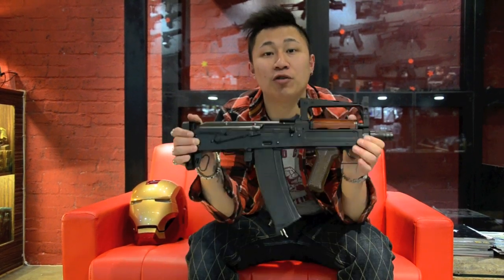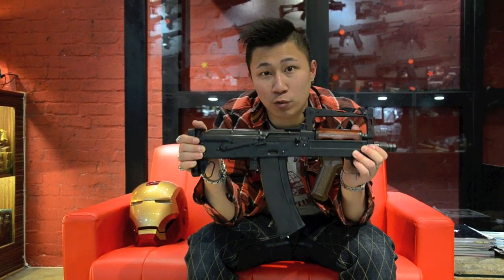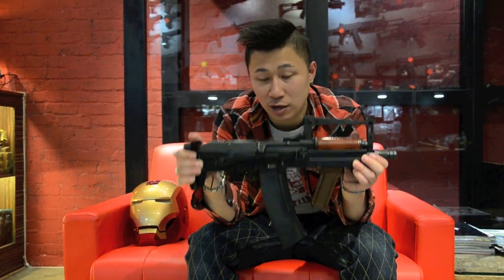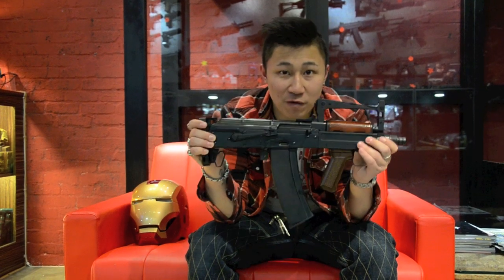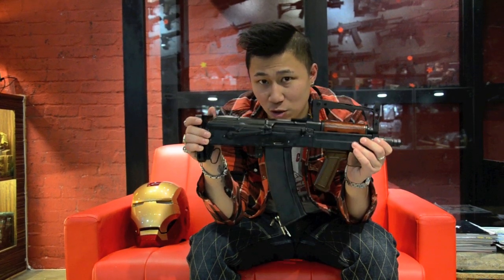Hey guys, welcome to another episode of Bunny Workshop. Today we have the Heavis HTS-14. This HTS-14 is a replica of the real steel OTS-14, and this rifle is the first GBB bullpup AK rifle. Let's take a closer look at the gun.